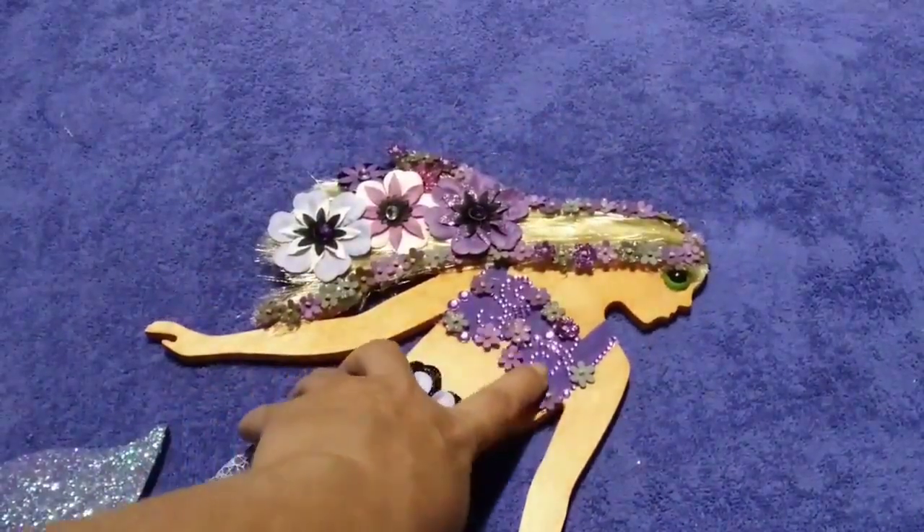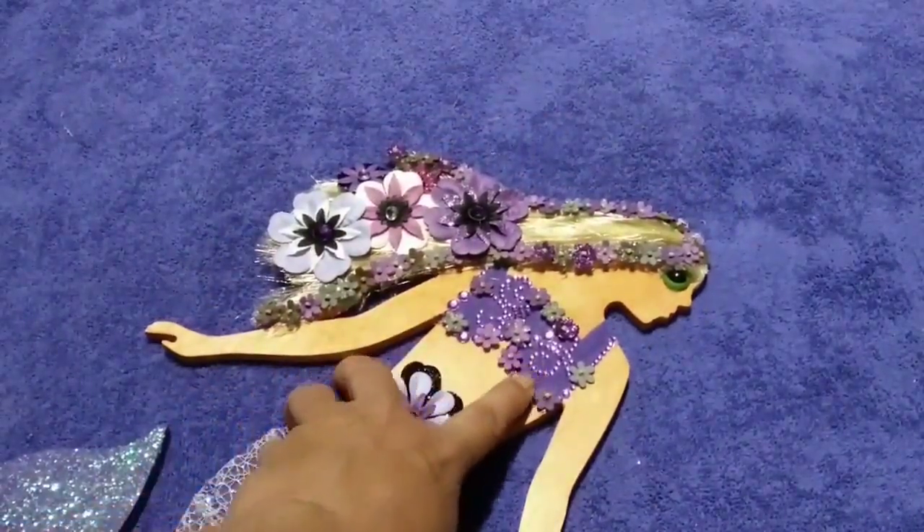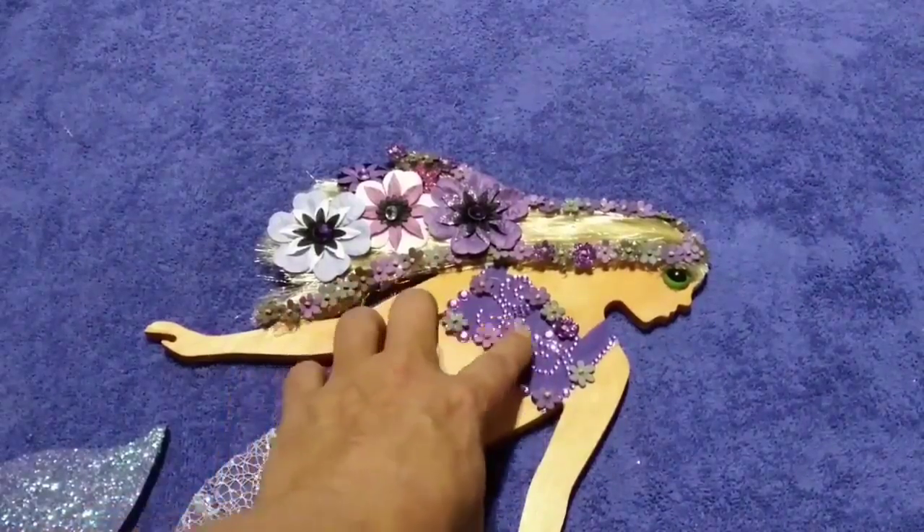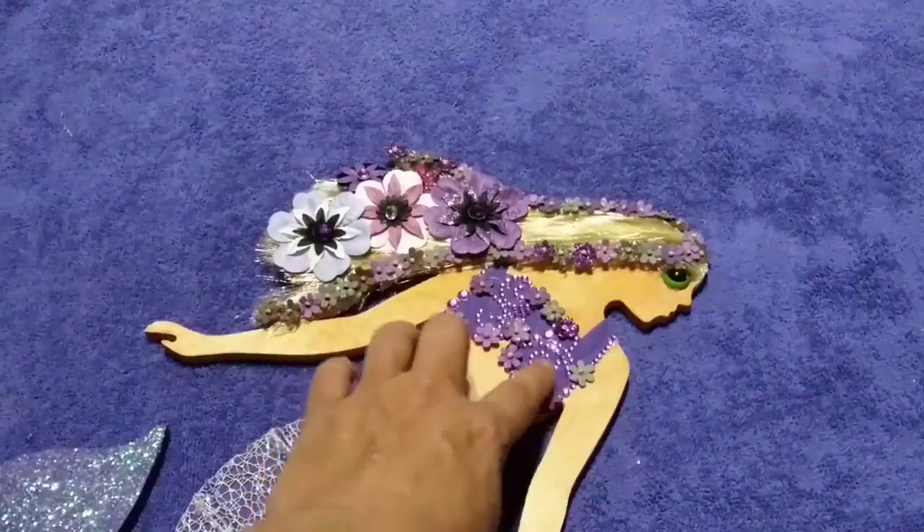I used my paint, the purple paint pen, to create her bikini top. And I just decorated it with some flowers and some little rhinestones.